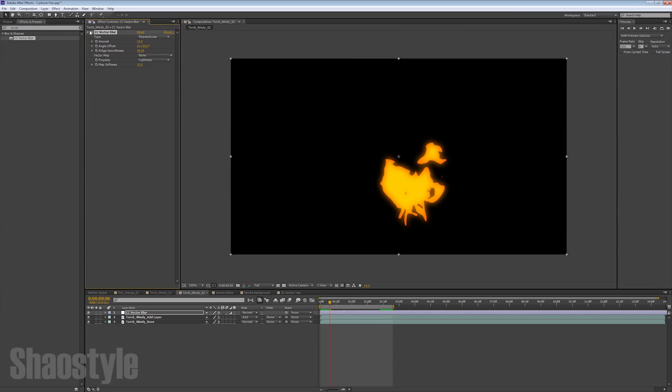The CC Vector Blur smooths the lines out. Without it, it creates more of a hard edge line — so if you want that look you can skip this part. But I like the soft edge look, so I left my CC Vector Blur in.